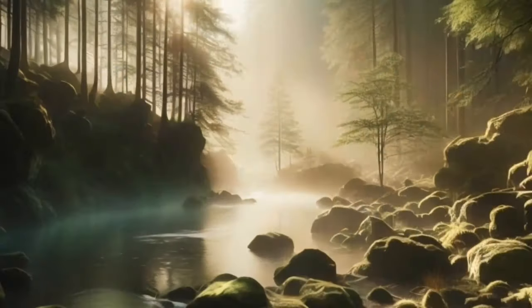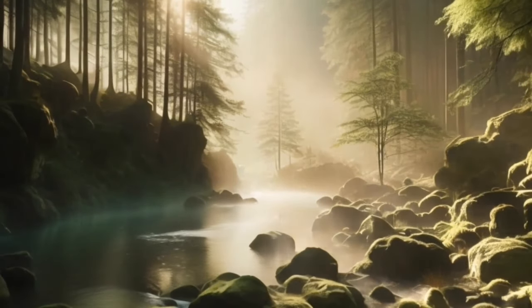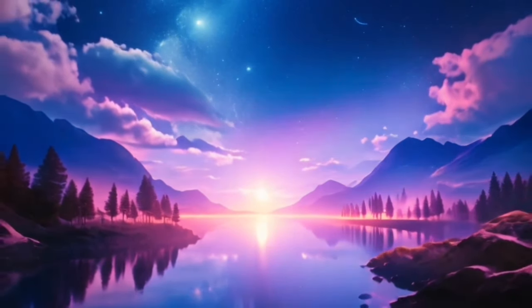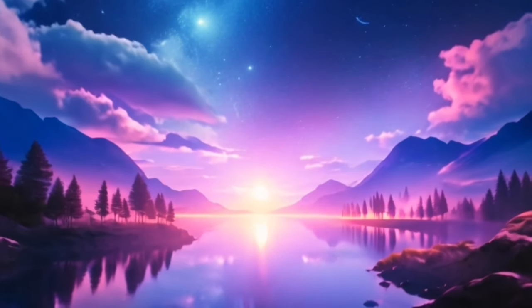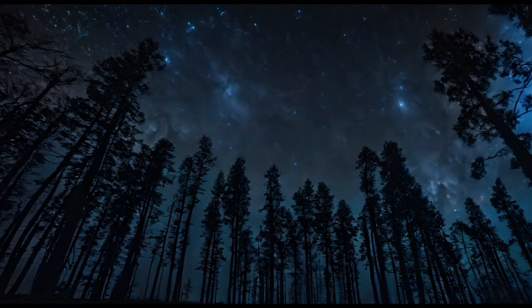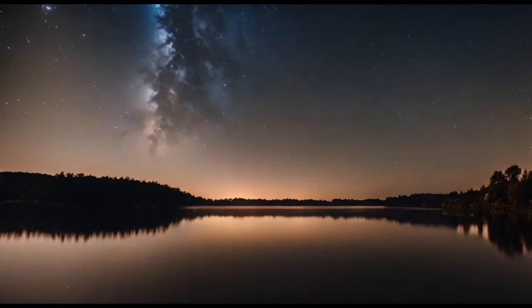Imagine yourself lying on a soft, comfortable bed in this peaceful place. Feel the gentle support of the bed beneath you, cradling you in comfort. Allow yourself to sink deeper into the bed, feeling more relaxed with each breath.